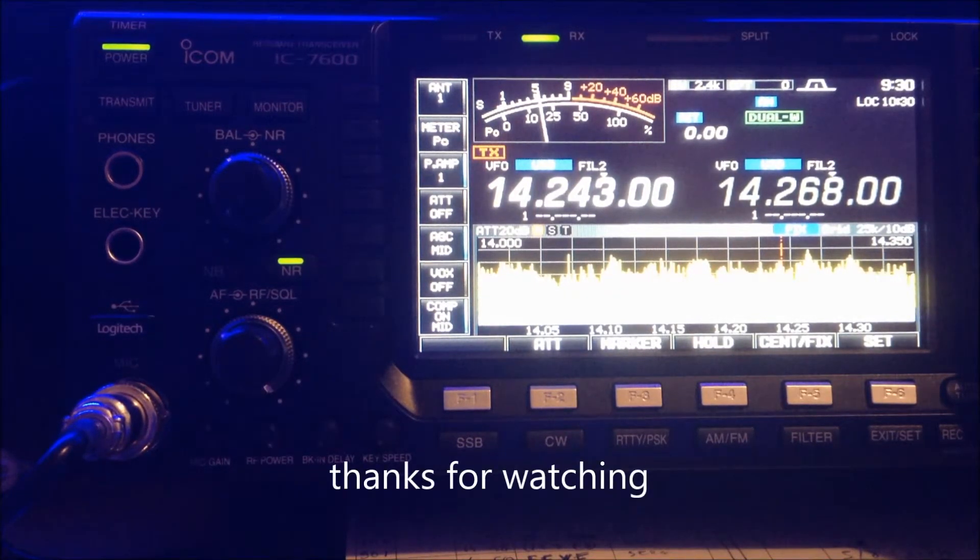Thank you very much for watching. Sierra Quebec 1 Kilo Tango Uniform, 73.